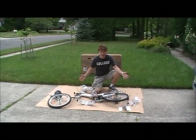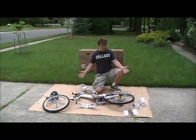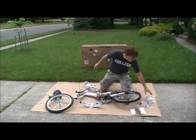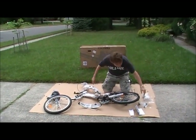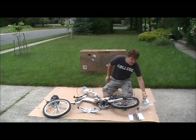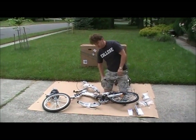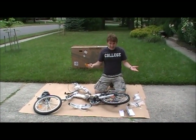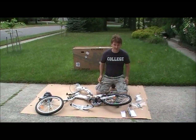I've gotten everything out of the box — starting off great. As you can see, everything I need to put my bike together is here: pedals, wheels, and it even comes with the tools you need to assemble the bike. The only thing I need to provide is a Phillips head screwdriver. Everybody's got one of those, right? Okay, let's get started.